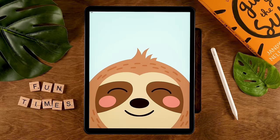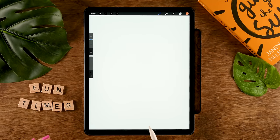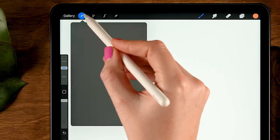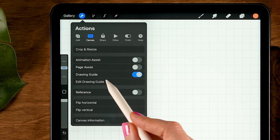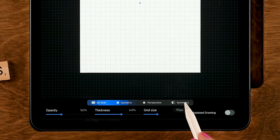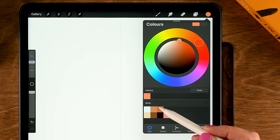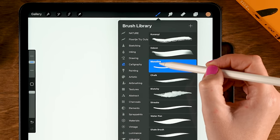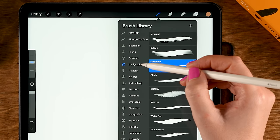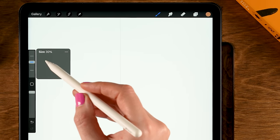We'll start off by creating this cute sloth. I'm working on a canvas that is 2,300 pixels by 3,000 pixels, and to create the sloth, we will make use of the Symmetry tool. To turn that on, go to the wrench, then to Canvas, then turn on Drawing Guide, then go to Edit Drawing Guide, and here at the bottom, turn on Symmetry. Then tap Done, and for the color, use the second color in this first row. For the brush, we will be using the MonoLine brush, which you can find under Calligraphy. The opacity should be at 100%, and the size is at 30.